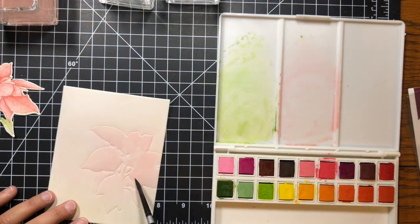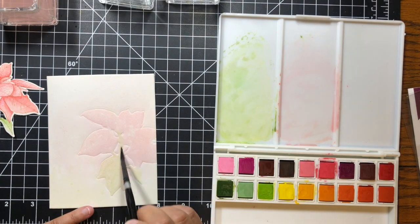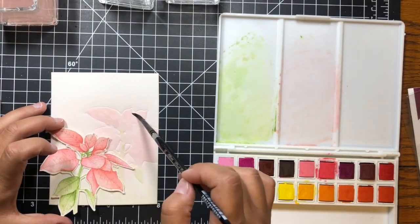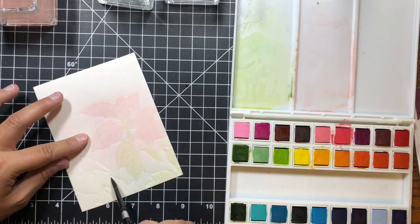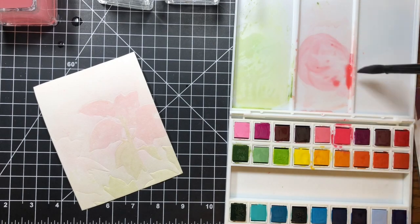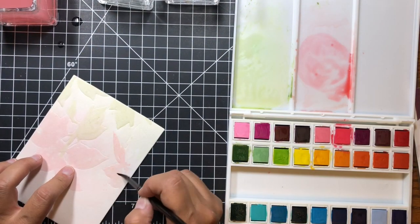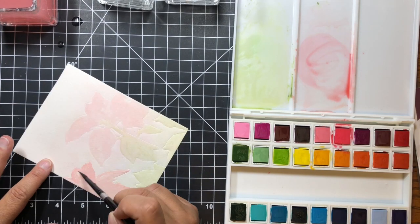I dry-embossed the flower die onto another piece of watercolor cardstock and decided I was going to do some loose watercolor on the background to make it look like there are bunches of other flowers further away, muted in the back. I decided I needed some more leaves at the bottom so I did some more dry embossing. I had to mix more paint, and I wasn't sure I liked it while I was doing it.